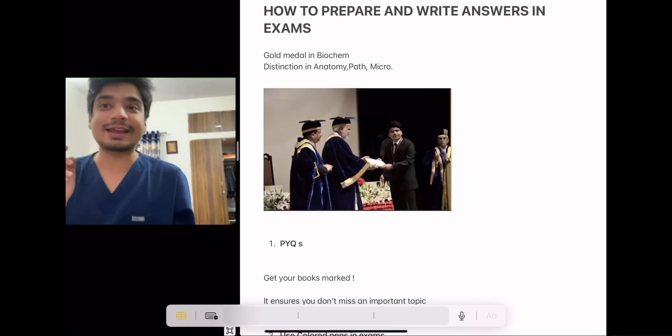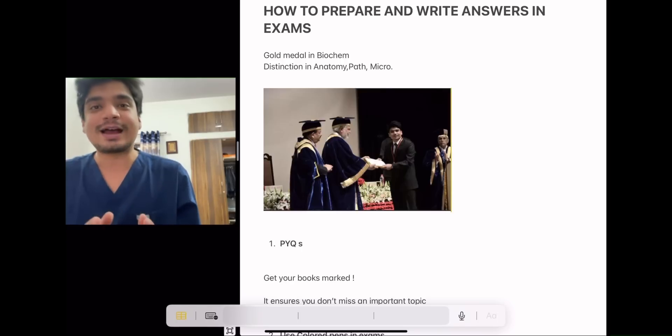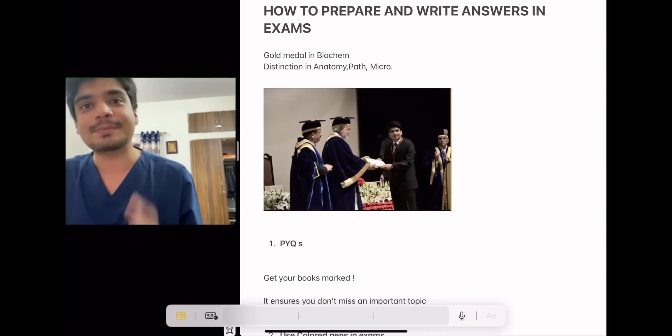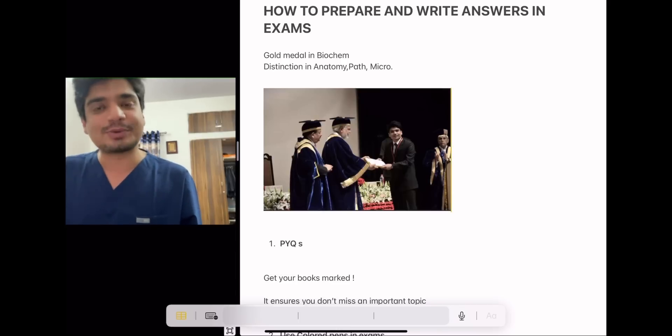During my MBBS, I got a gold medal in Biochemistry, and a distinction in Anatomy, Pathology, and Microbiology. The reason I wanted to make this video is: how do you prepare and write answers in your actual professional exam?